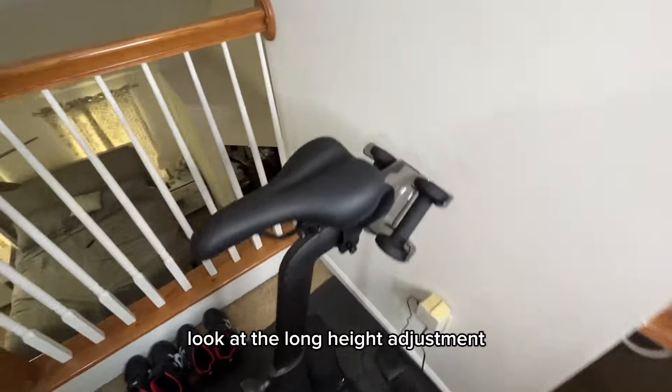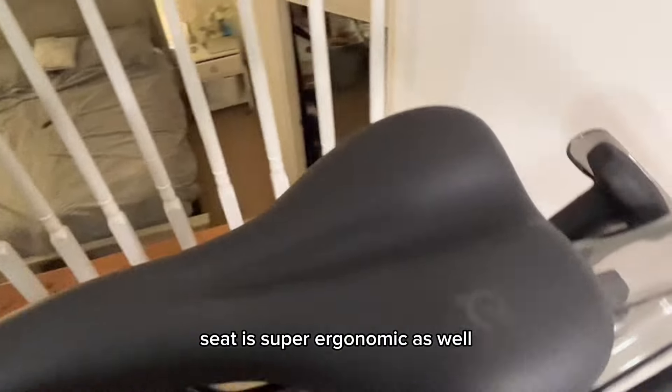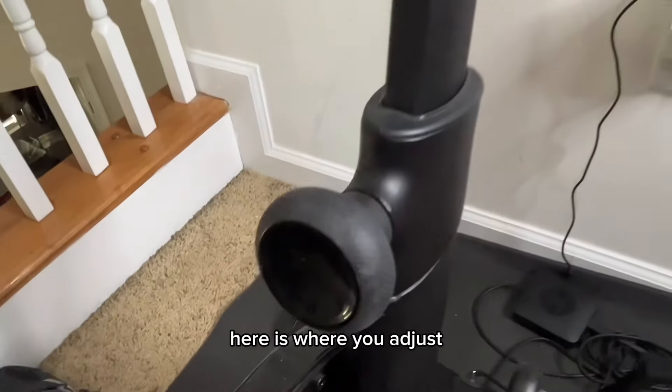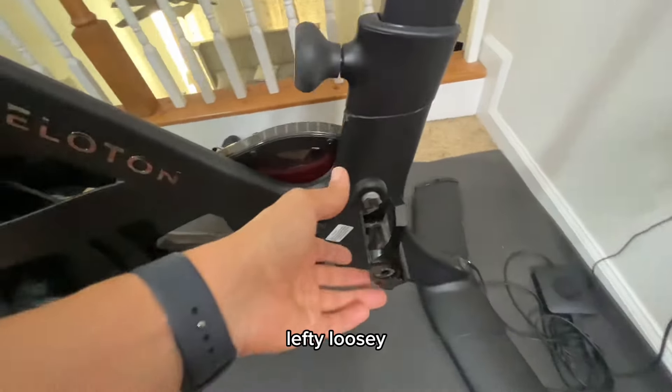Next up is the seating area. Look at the long height adjustment — it's very friendly for tall folks. The seat is super ergonomic as well, plus two dumbbell holders for those boot camp workouts. Here is where you adjust the height of the seating area: righty-tighty, lefty-loosey.